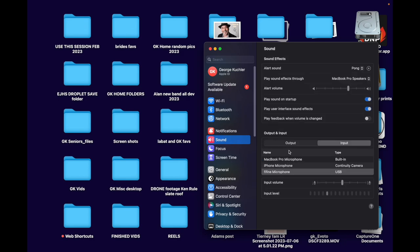Over here where it says output and input — the output is what's leaving your computer, the input is what you're plugging into your computer, such as your microphone. It sees my fine fine microphone USB. You can manually set a level if you need to.